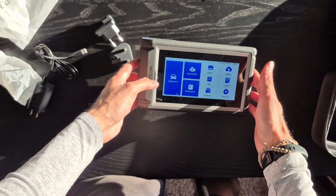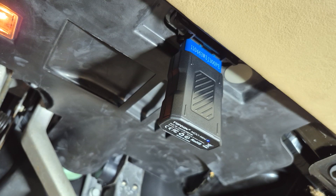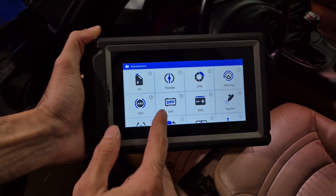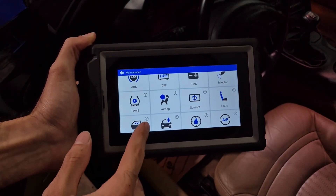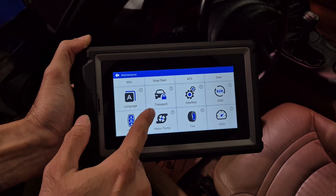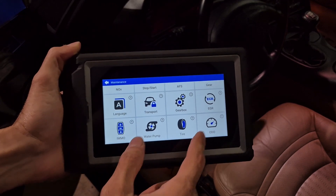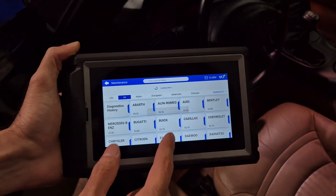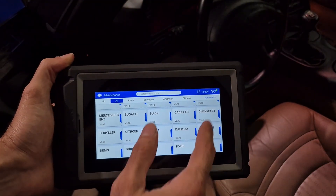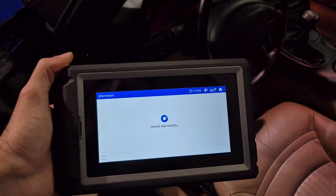Here we take a look at some of the functionality. It's a very nice and handy device. When you're ready to get going, you connect your VCI to your OBD2 port. Here's a look at all the reset functions that are available when you have it connected to your vehicle.